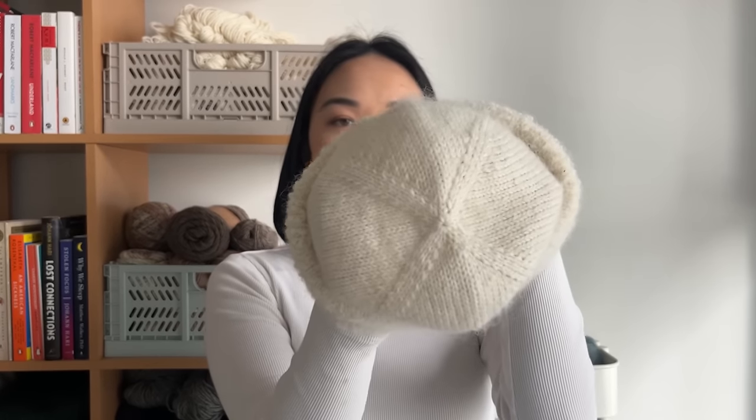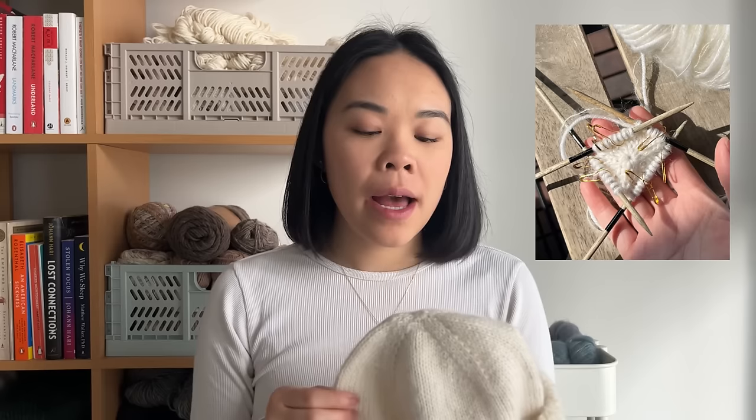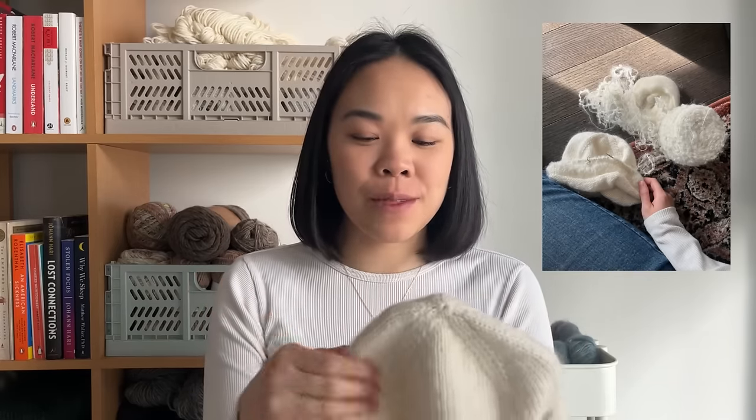The hat is constructed from the top down. So you cast on with a magic ring cast on, and then you work increases at four even points of the hat. I really like this construction method — I think it makes the hat go by a lot quicker. A similar hat is the Oslo hat, which is constructed from the bottom up, but I think this hat is easier to try on as you go because you can work the increases at the top until you think the circumference works for your head. You also get the most fiddly parts done out of the way first.